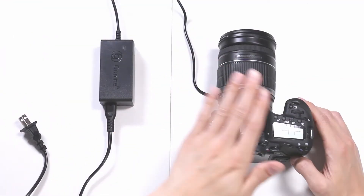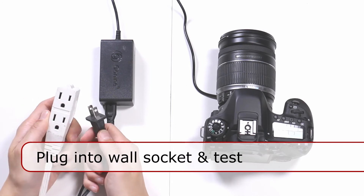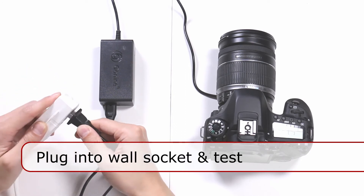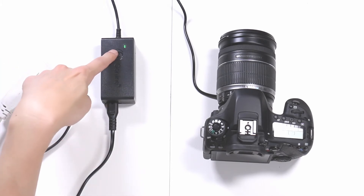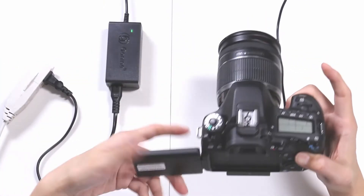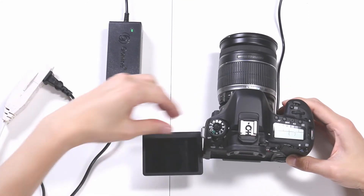The line is connected to the camera and now we're going to connect this to an outlet. You can see the light coming on, which means this is powered.